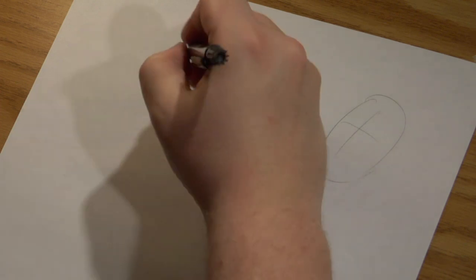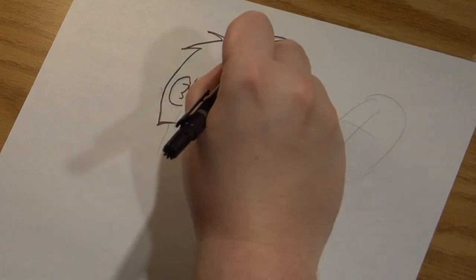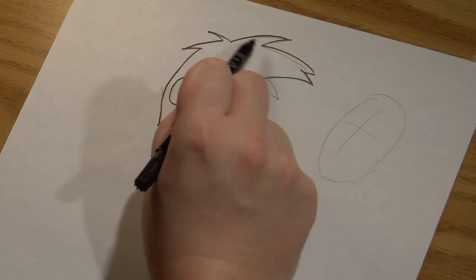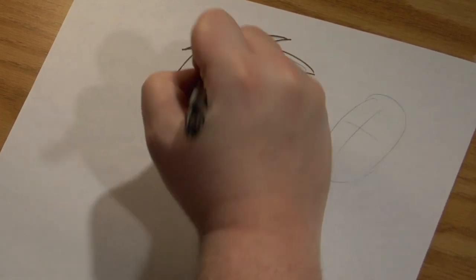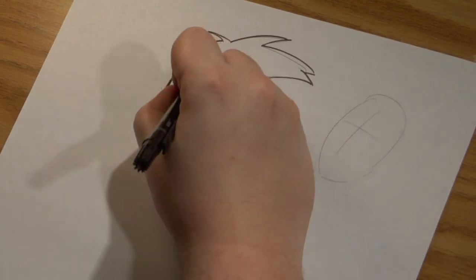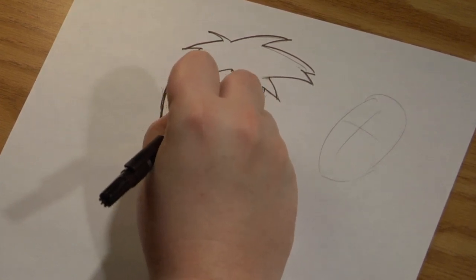It's a common misconception that inking is all about just tracing what you have on there. You can do that — there's no problem with that. But there is a little bit more to it, such as this little hair: I could have gone just a straight line like I had it, or added a little extra with it. You can also put different line weights that the line art never had before, and add to what was already drawn by you or someone else, and add expressiveness to the lines.